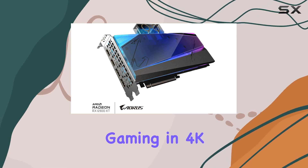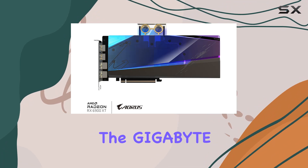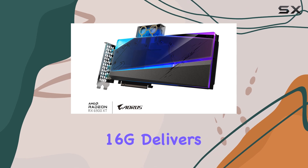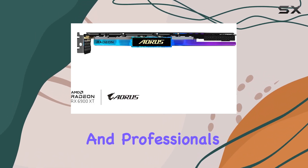Whether you're gaming in 4K, creating content, or diving into the latest VR experiences, the Gigabyte Aorus Radeon RX 6900 XT Extreme Waterforce WB16G delivers the ultimate performance and aesthetics for enthusiasts and professionals alike.